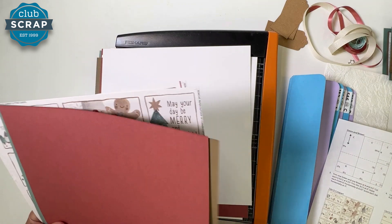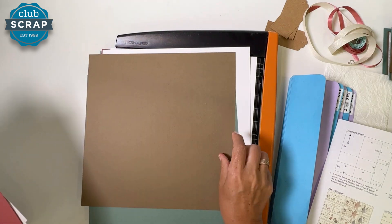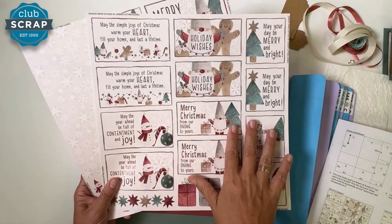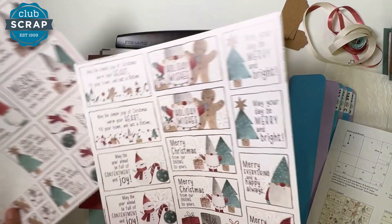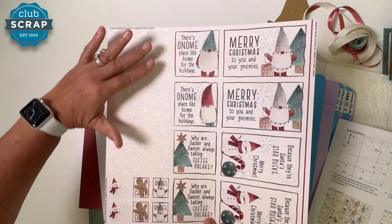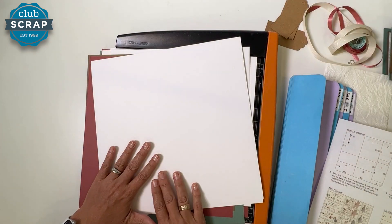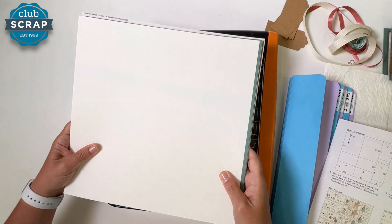I'm putting all these papers on my trimmer base for safekeeping. Then grab the next ivory, the next brown, a rose, and a print — again face down on that print. Then a green, a brown, and a rose. Finally we'll get to our cut-aparts. Find the sheet with all the rectangles that say 'May the simple joys of Christmas warm your heart,' put that face down, followed by the other cut-apart. Then flip the entire stack back over to that ivory where we started.